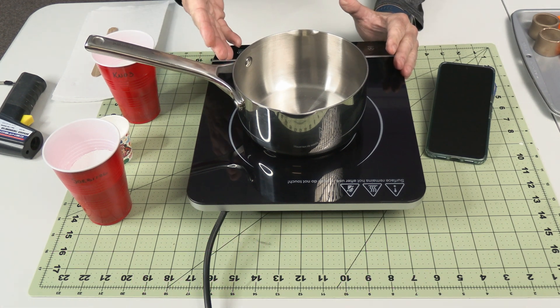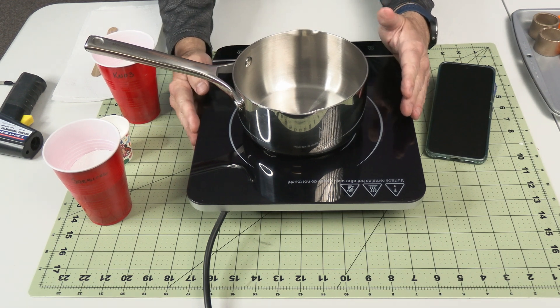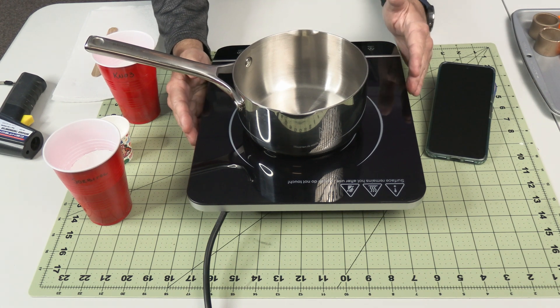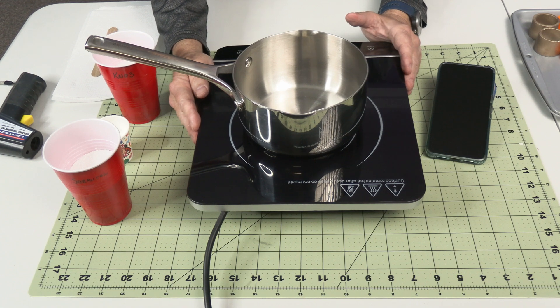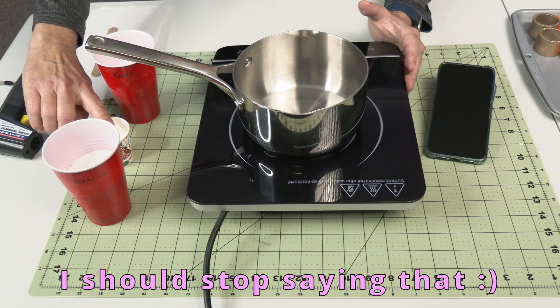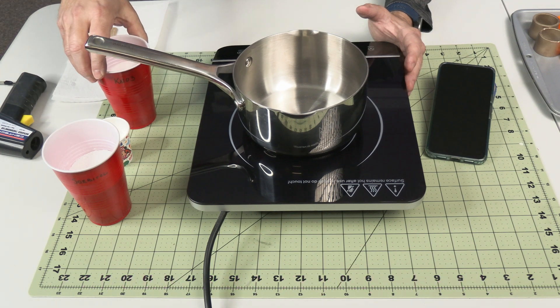I tend to heat by power rating, so I'm going to give it a thousand watts. You can also program most of these cooktops to a temperature — that may work better for you. I'm going to set the timer once I get going so we can get an idea of how long this takes. We'll start with the sorbitol, add the sucrose, and then follow up with the potassium nitrate because it does not melt very well.